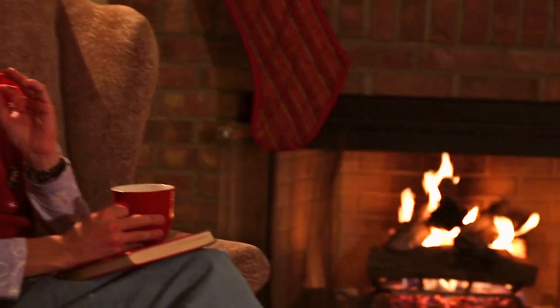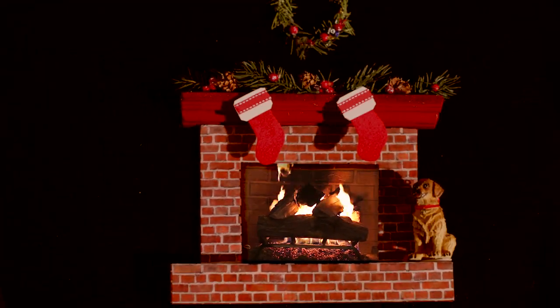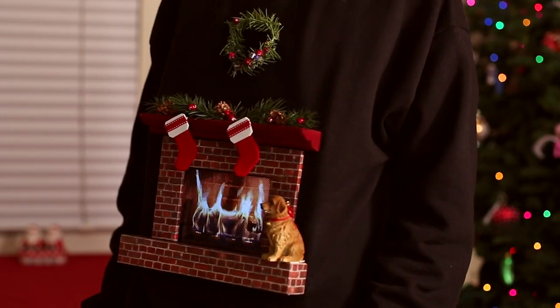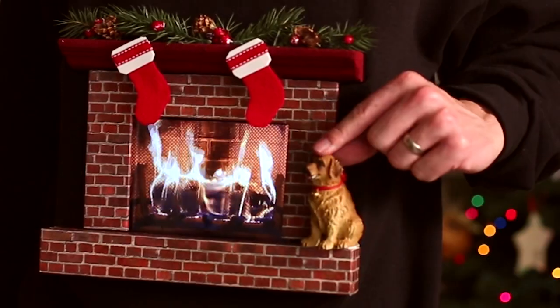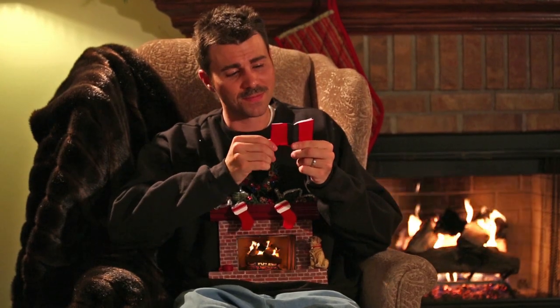Oh hey, I didn't see you there. Let me ask you a question for your Christmas sweater party — why would you wear something awesome like this, when you could wear something totally awesome like this?